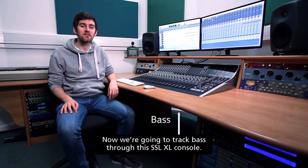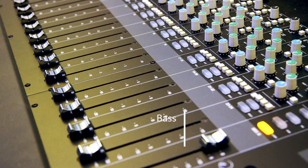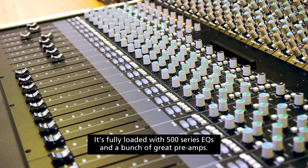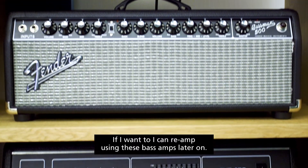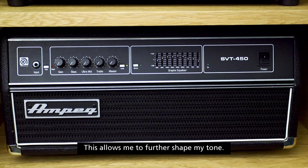Now we're going to track bass through this SSL XL console. It's fully loaded with 500 series EQs and a bunch of great preamps. If I want to, I can re-amp using these bass amps later on — this allows me to further shape my tone.